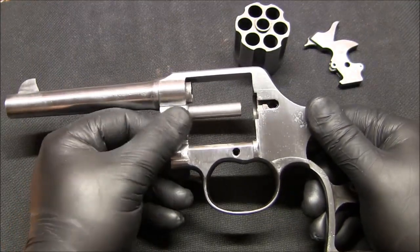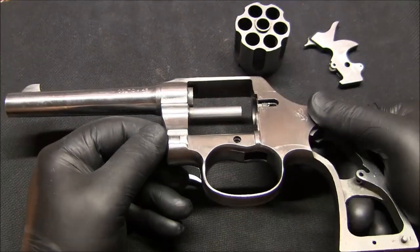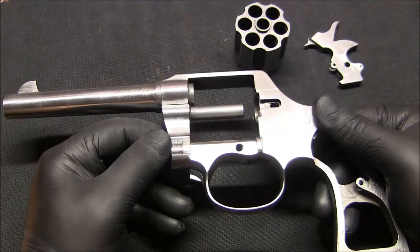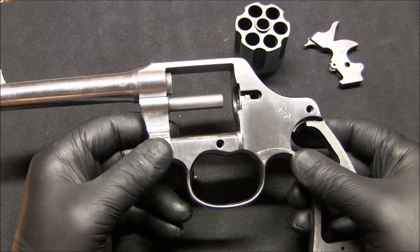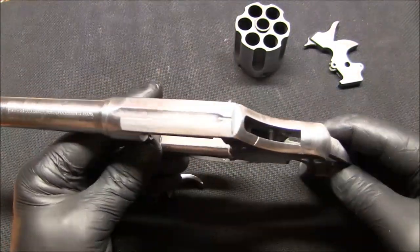As you can see there's still some pitting left, but I'm not going to take it any farther than this. I want to retain as much metal on the frame as possible, and on the cylinder. So that's the update.